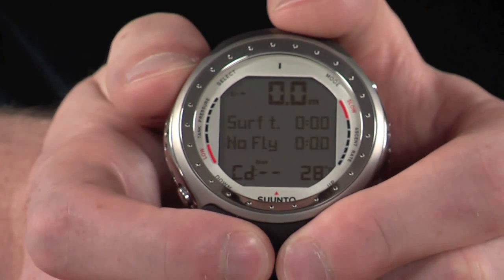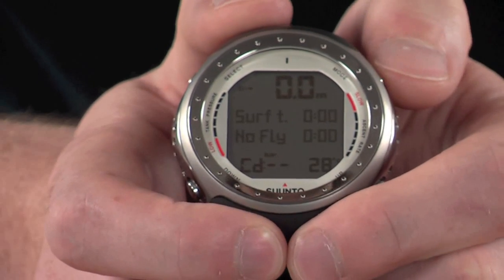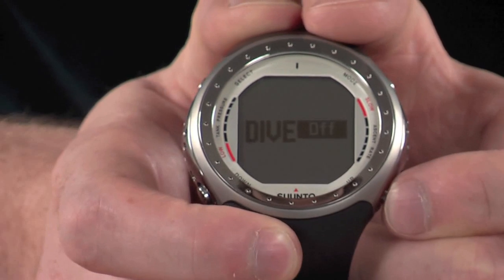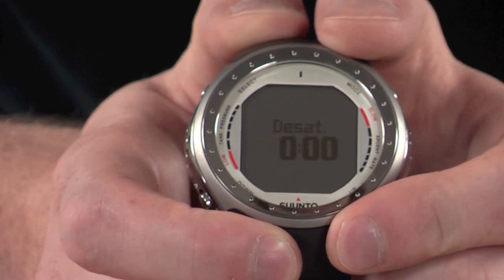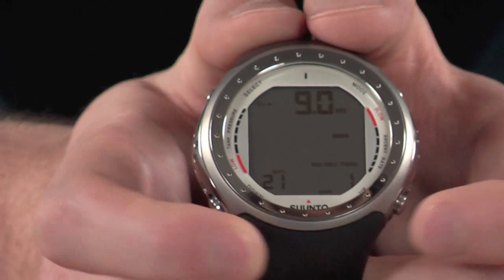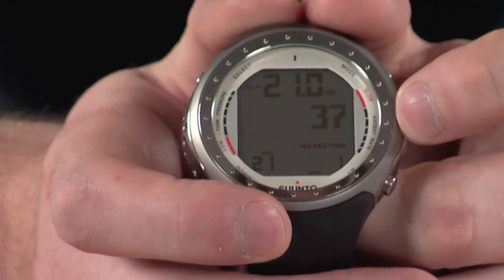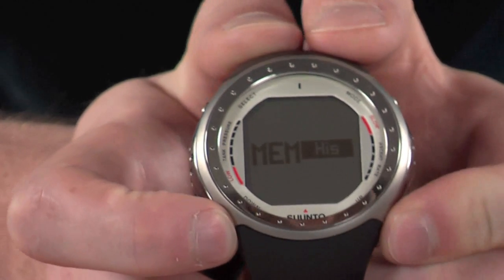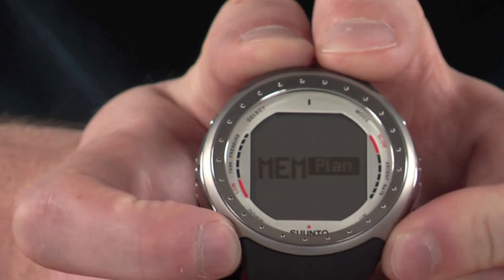Holding down the select button turns on the digital compass. We also have modes for air diving, nitrox diving, gauge diving, and you can also turn the dive settings off if needed. We also have a memory menu, which has the dive planner on it. It gives a quick flash of any remaining desaturation time, and using the up and down keys you can increase or decrease your planned maximum depth — this will then give you your no-decompression time. You can also flick through to history and logbook on this menu.